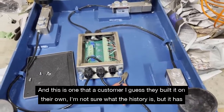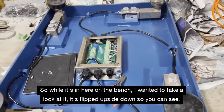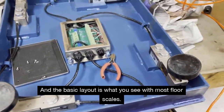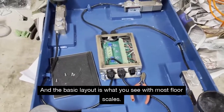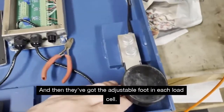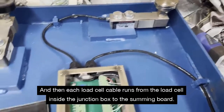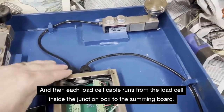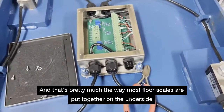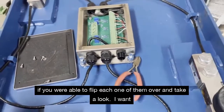A customer built this on their own — I'm not sure what the history is — but it has some issues and they wanted us to troubleshoot it. So while it's here on the bench, I wanted to take a look at it. It's flipped upside down so you can see the basic layout. Most floor scales have a load cell on each corner, so four load cells total, with an adjustable foot at each load cell. The cable runs from each load cell inside the junction box to the summing board — that's pretty much how most floor scales are put together on the underside.